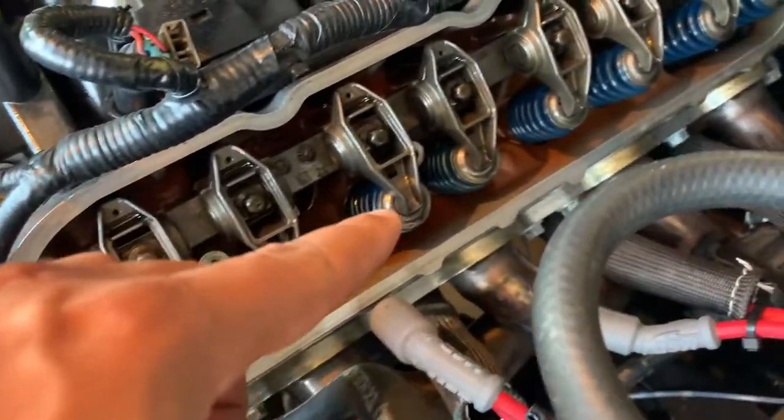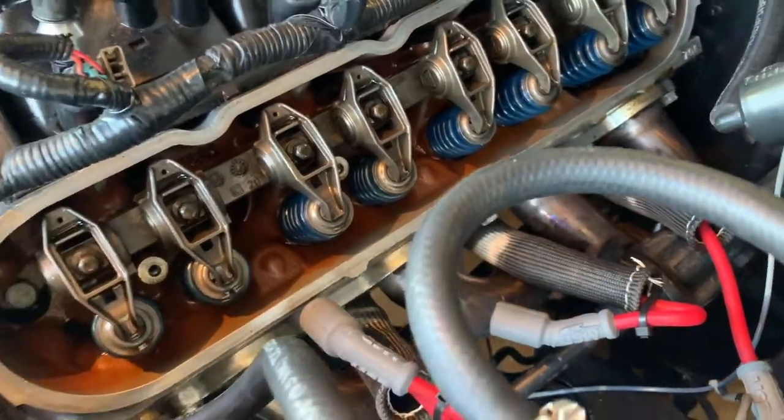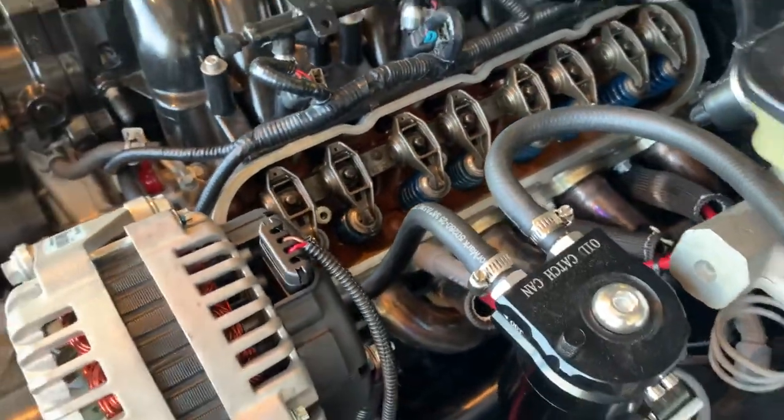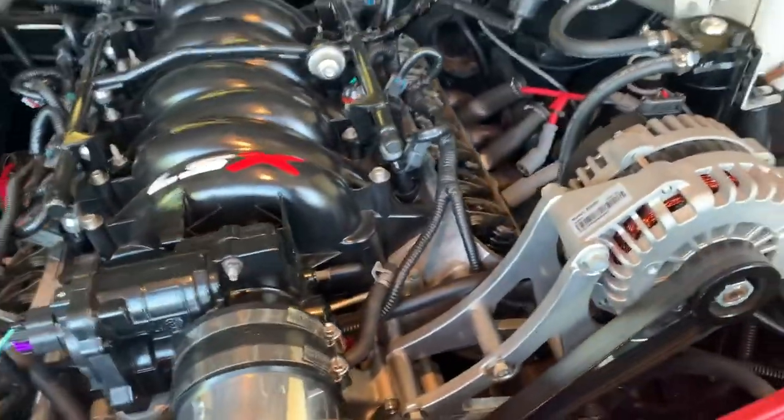I'll take it straight to the machine shop. I'll remove these GM performance springs, relap my valves, resurface the head, have it pressure tested, and get it cleaned up — just like this one. That's what we'll do.